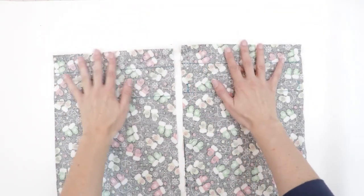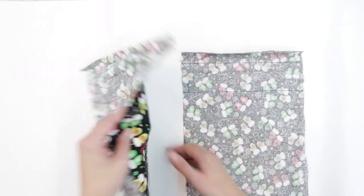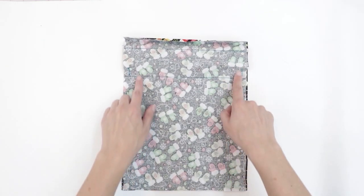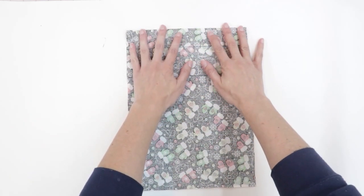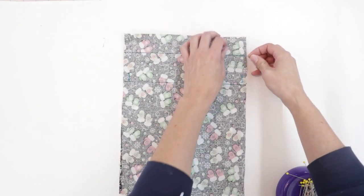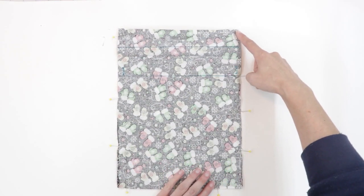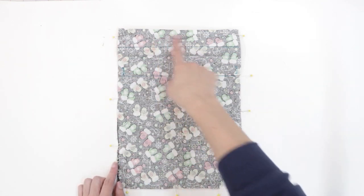Place the two pieces right sides together so that the rectangle with your marks for the channel is on top. Place one piece right side up, and the other right side down on top of it, making sure the folds line up and the top edges match nicely. Pin in place as needed. I'm going to start sewing at the top edge and sew around the three sides — side, bottom, and side — leaving the top edge open.